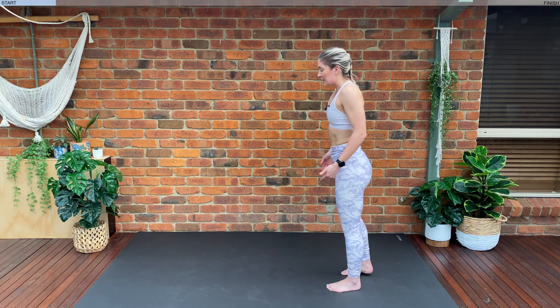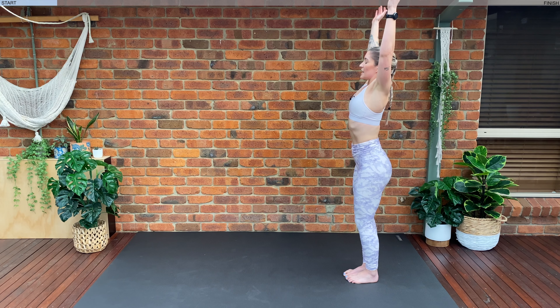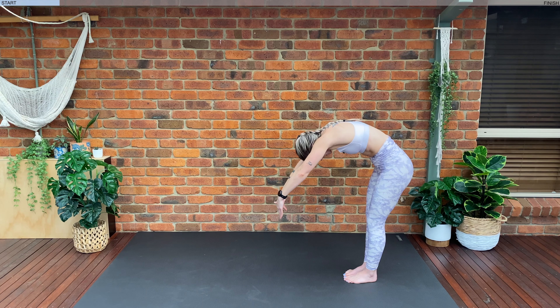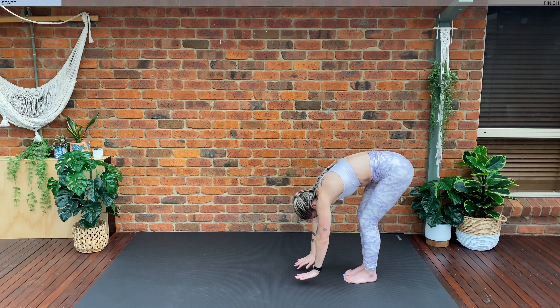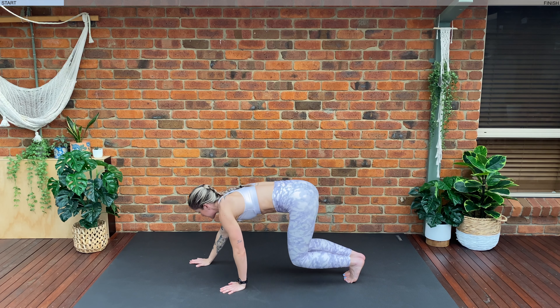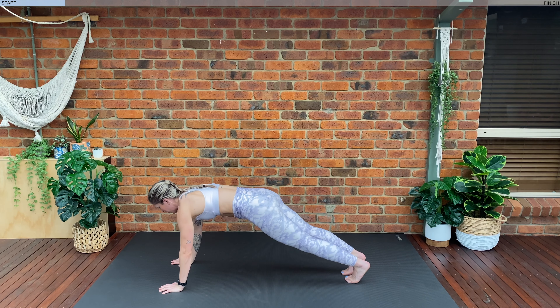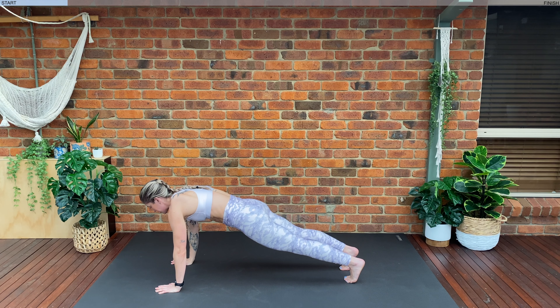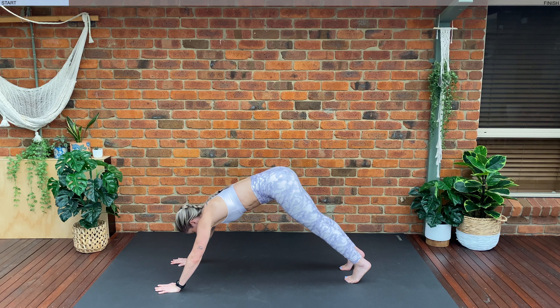Coming to the end of our mat. Inhale, we're going to circle the arms. Exhale, fold — rounding forwards, rolling down each vertebrae at a time. As our hands come towards the floor let's walk them out into our high plank position. We want one straight line between our whole body — shoulders, hips and knees. Inhale, belly button to spine.